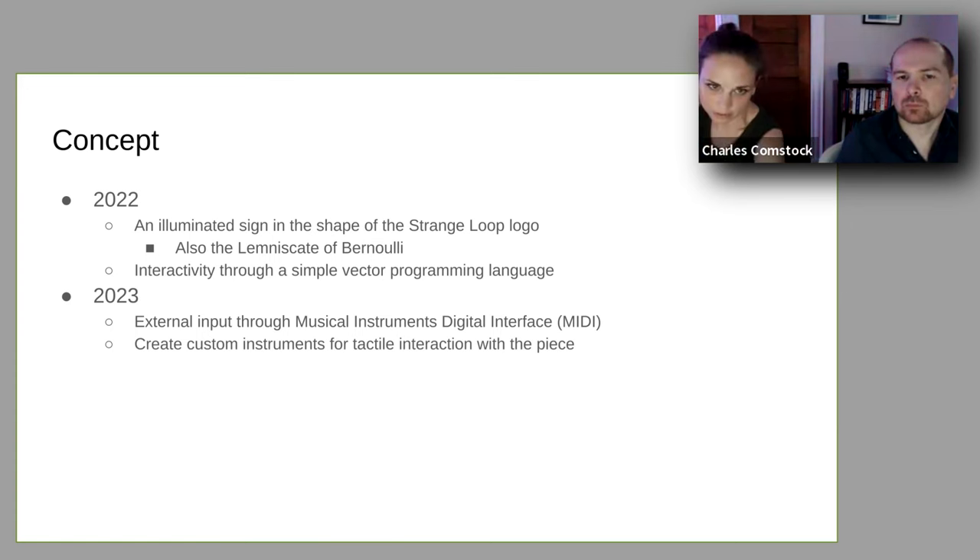Last year we brought the sculpture and had the interactive code portal. This year we wanted to add another interface for interaction, and I was drawn to using MIDI specifically through my other experiences in doing interactive media installations. MIDI really is this universal language that, despite being invented over 30 years ago, is still ubiquitous. We decided to go with MIDI so we could have a live control element rather than relying only on loop-based programming.